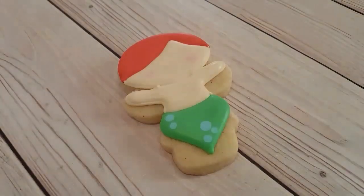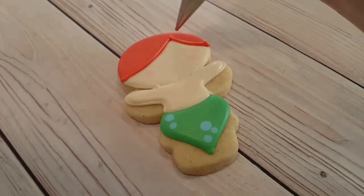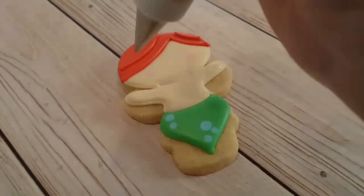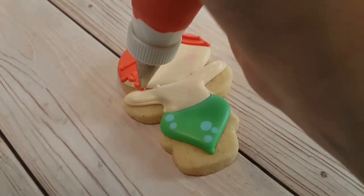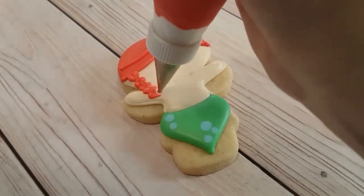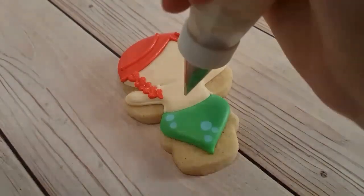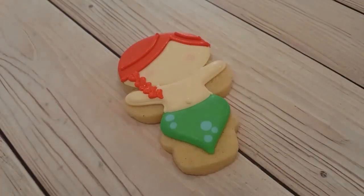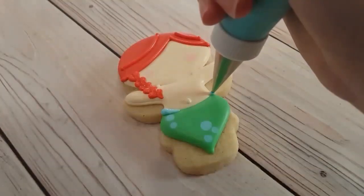I have some pink petal dust and I'm just giving a little color to the cheeks with a cotton swab and dusting it off with a brush to get rid of the excess. I have the same piping consistency red that I used to outline the hair and I'm just adding a little bit of texturing for the hair, making tiny little hearts basically coming off one side — this is going to be a little braid. I wanted to give her a bit of long hair, which Sweet Sugar Bell did as well.